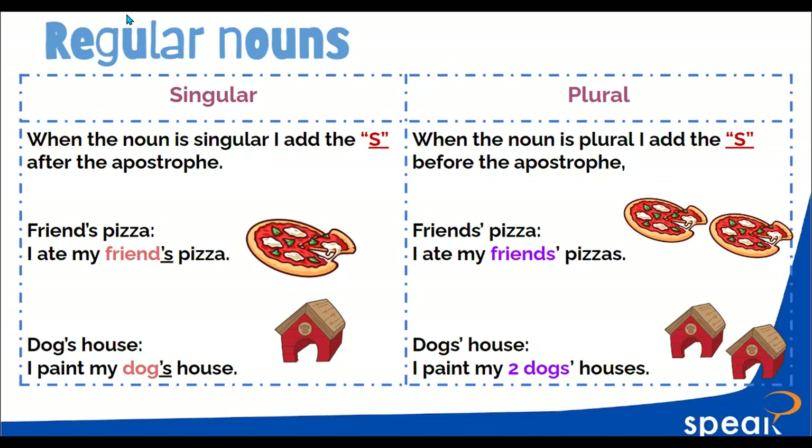Plural: when the noun is plural, I add the apostrophe before the S. Friend's pizza — 'I ate my friends' pizza.' Dog's house — 'I paint my two dogs' houses.' What is the biggest difference here? Do you get it? What's the difference between singular and plural? Singular: the S is after the apostrophe. Excellent. And plural is before.